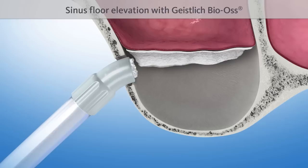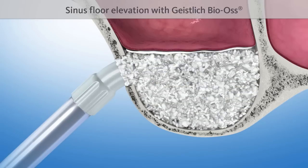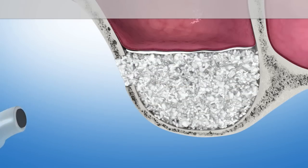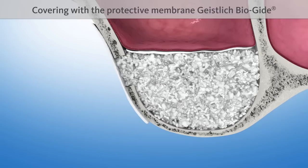The sinus floor is then elevated with a proven bone substitute material, such as Geistlich Bio-Oss. The lateral opening is covered with another protective Geistlich Bio-Gide membrane.